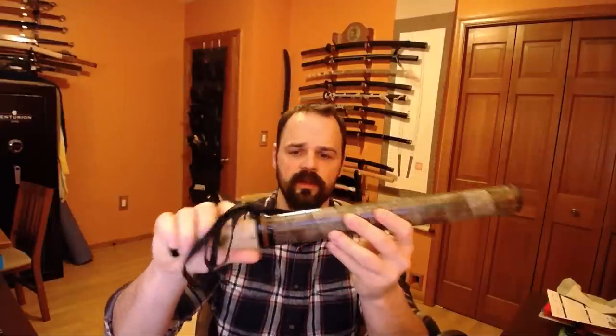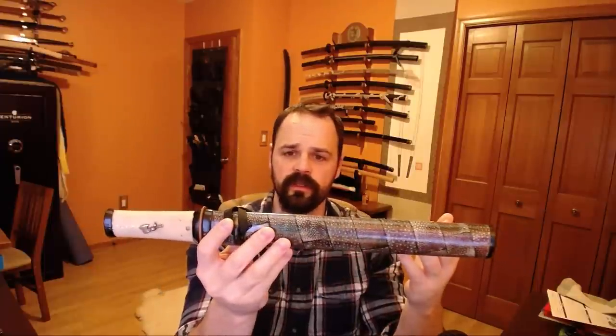Hello there, sword friends. This is going to be a quick video about this Project Tanto that I got. This wasn't actually a project I did, but it is a custom tanto, and so there's some things I really like about it, some things I don't, and I better talk about it now because it's leaving my collection soon. This is a Rick Barrett Tanto.